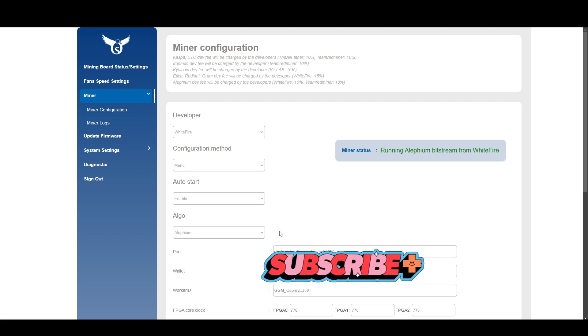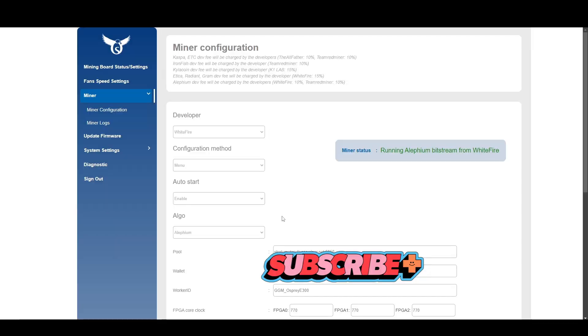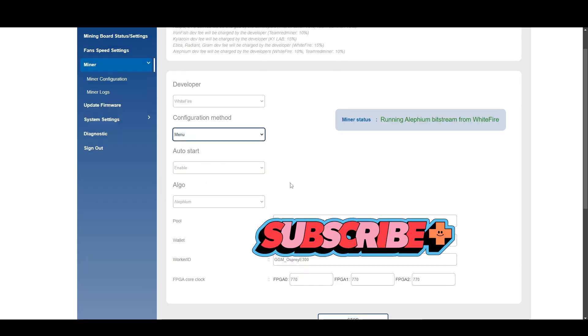The developer bitstream I have loaded up right now is the Alephium bitstream, because I'm most familiar with that algorithm on FPGAs — I just built that TH53 rig for Alephium. I wanted to run this with Alephium for a while to do an apples-to-apples comparison with my other rig, since I know the expected hash rate and power consumption. Right now Gram is probably the most profitable, but I don't have a wallet set up for it yet.